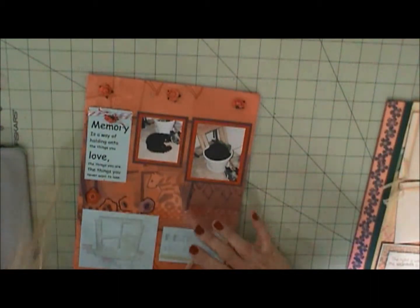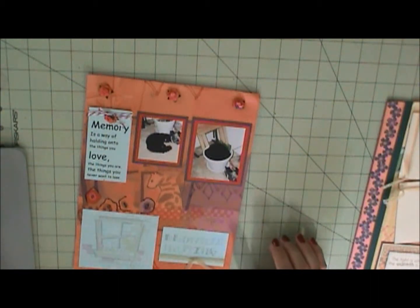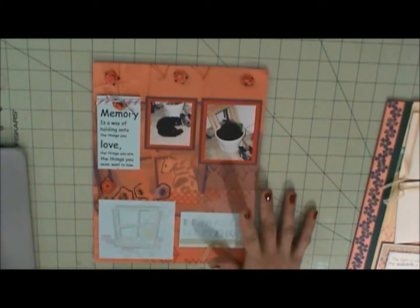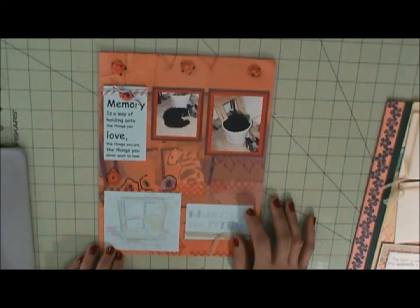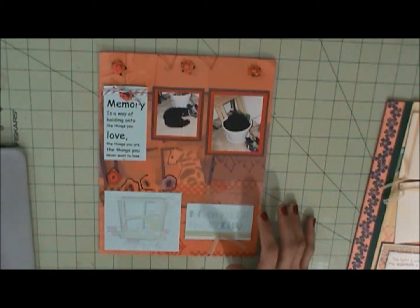Hello everyone, this is Annette and welcome to my scrapbooking corner. I have four pages ready to go — two are two-page layouts so they go together — but this is the first page. I wanted to show you this is the first page that I did using this April 2011 kit.